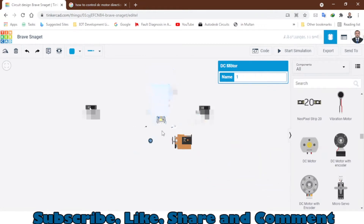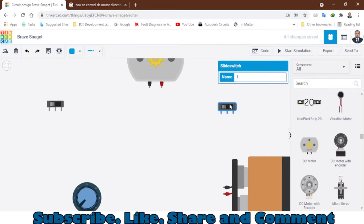Let me zoom in a little bit. You can click on this icon to rotate a switch, or you can press R to rotate. So this is how I will rotate the components.